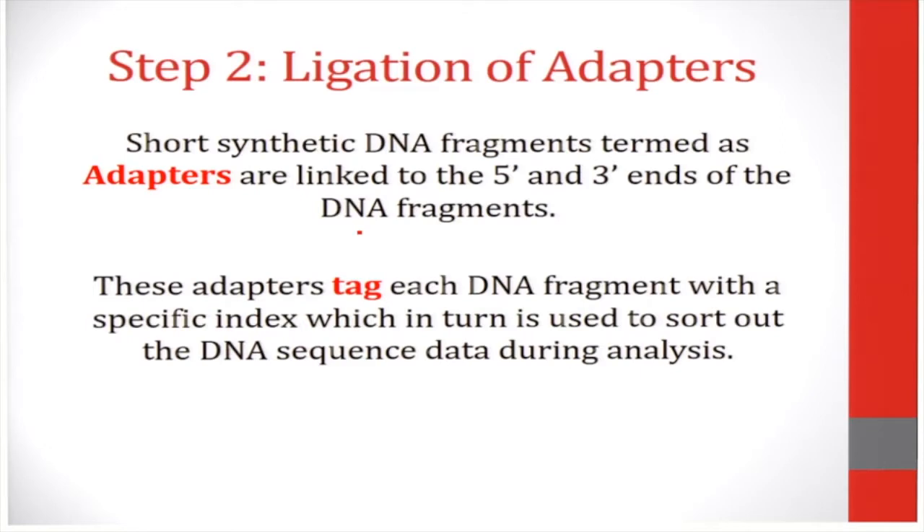The next step involves ligation of adapters. Adapters are short synthetic DNA fragments which are linked to the 5' and 3' ends of DNA fragments. These adapters serve as tags which can sort out DNA sequences during the process of analysis. You can see how the adapters bind to the 5' and 3' ends of the DNA sequence.